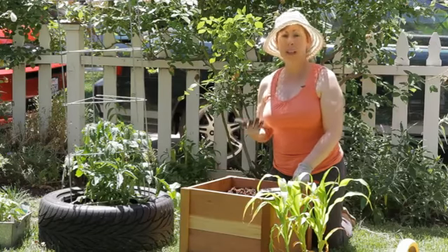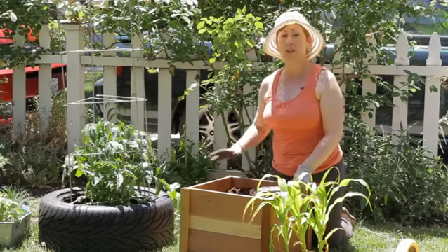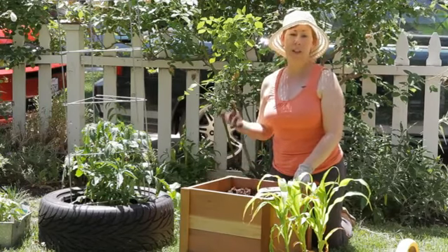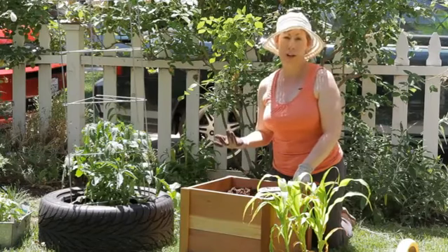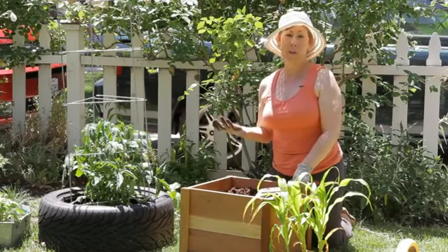Now the thing about corn is it's almost completely pollinated by the wind, so planting it in a square ensures the greatest amount of success in actually having corn with full kernels on it, because it needs to have plants all around in order to be pollinated.